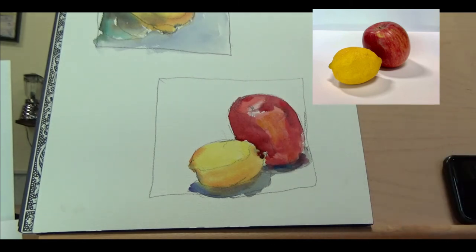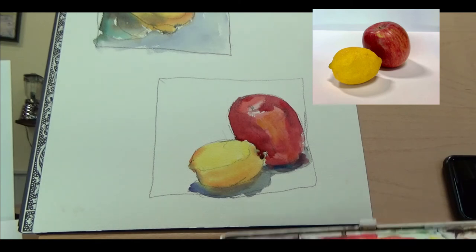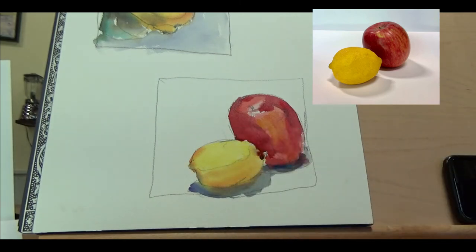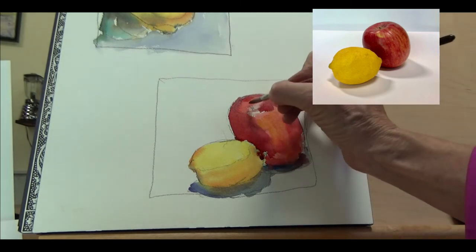Now I have a little stem up there, so I'm going to take some orange and mix it with some blue. Notice — when I get my things wet, I never get the brown or the black wet. Make your brown, make your black. This orange and blue together is going to make plenty of a brown stem for you.